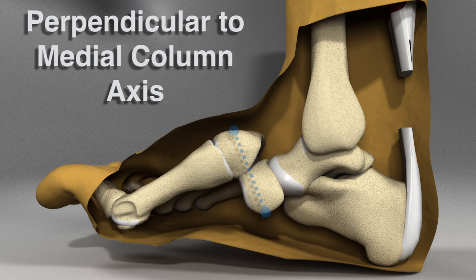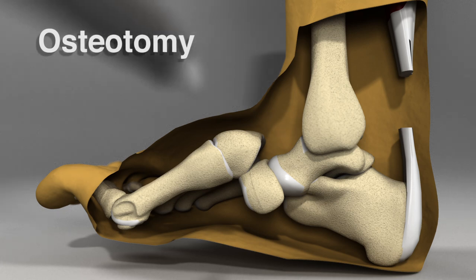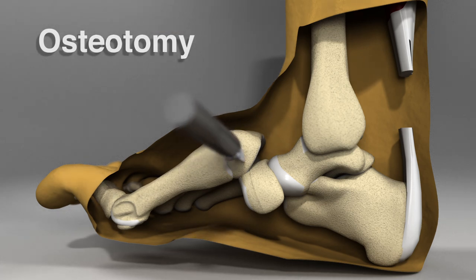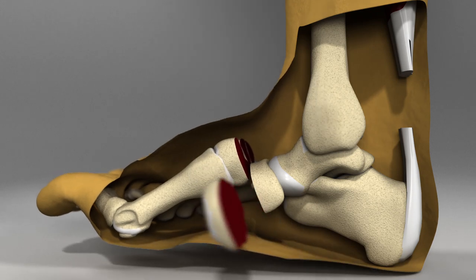The orientation of this osteotomy is designed to be relatively perpendicular to the intended axis of the medial column. The osteotomy is also placed at the junction to divide the difference between the two overhanging segments and split this difference. The fragments of the overhang are removed when the osteotomy is complete.